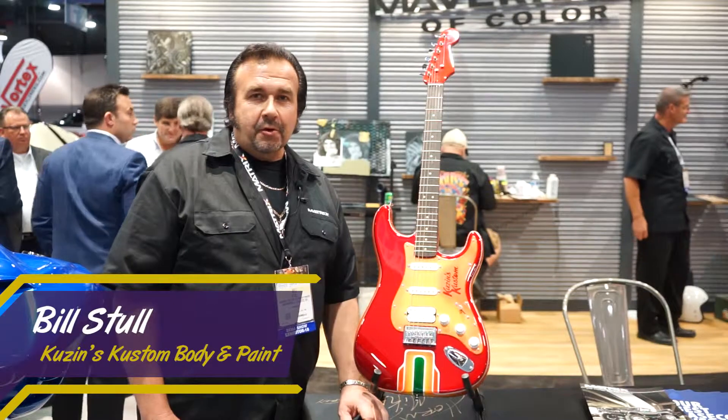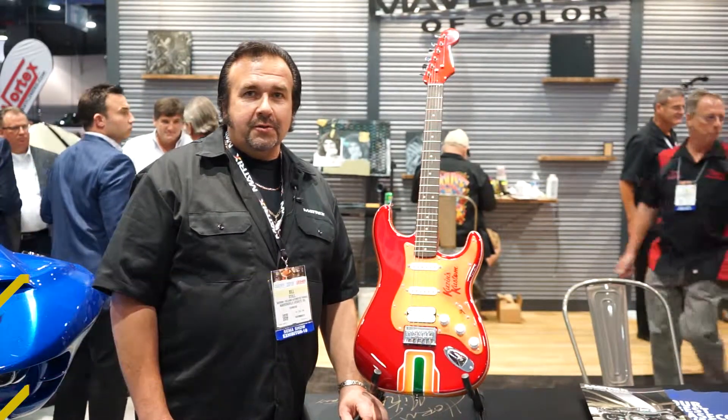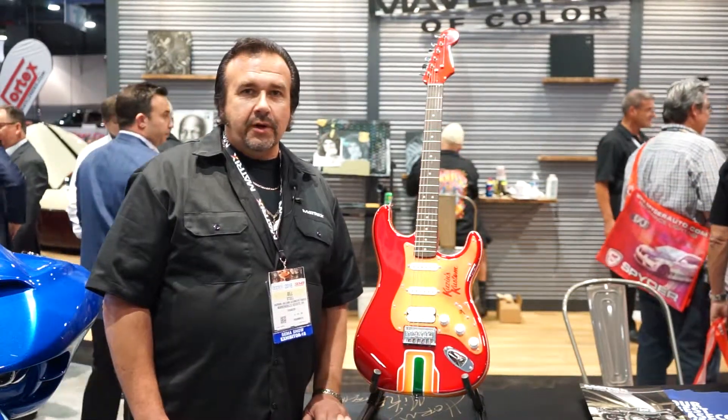My name is Bill Stahl. I am the owner of Cousins Custom Body and Paint in Polonia, Wisconsin. I have been in business for 27 years.